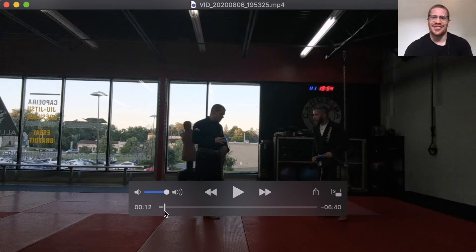Hey, how are you? Guillaume here from Alliance Montreal. It's been a while.